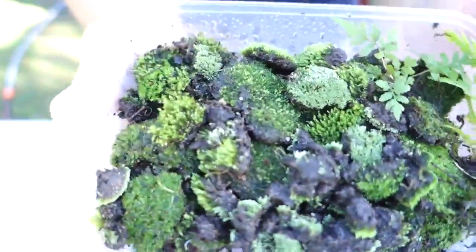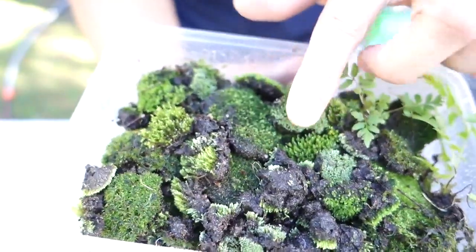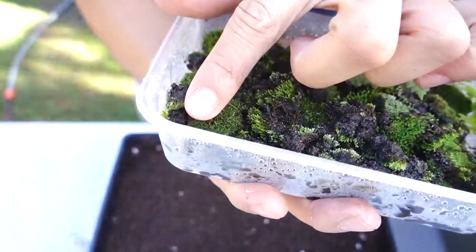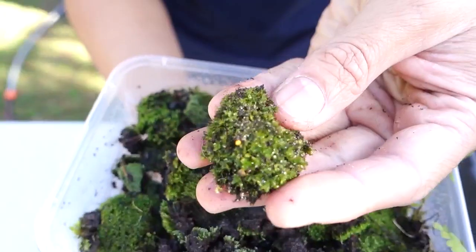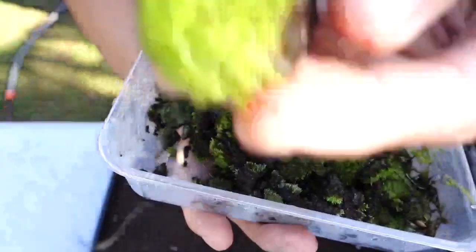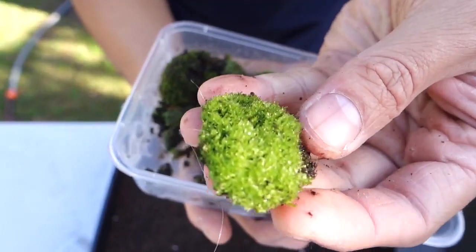This is the moss I collected from the local university — I went there with my friends and we collected some. These are different types of moss. This one is my favorite, it's like a flower shape, and this one is like a green carpet. I can't wait to see them turn out.